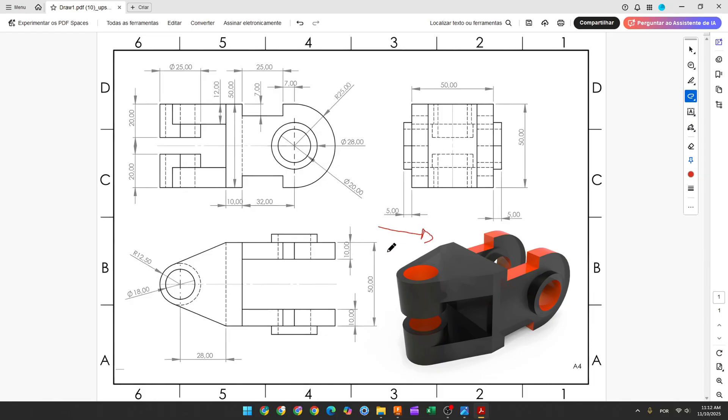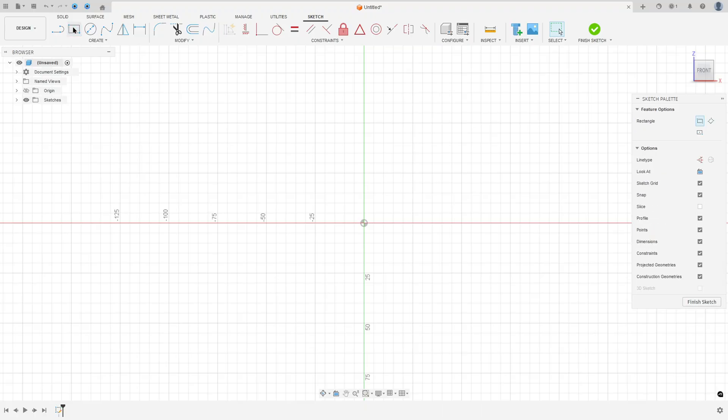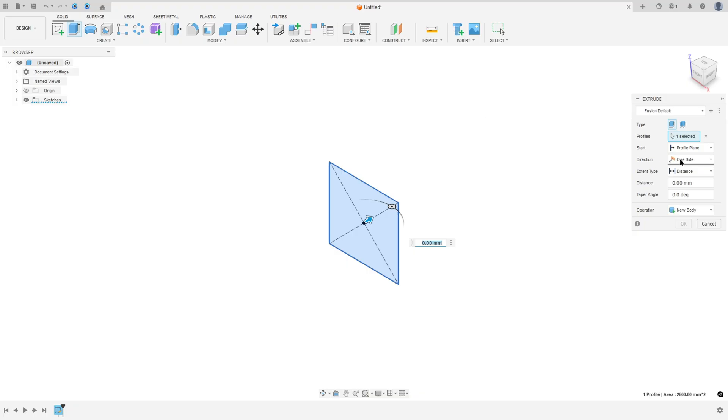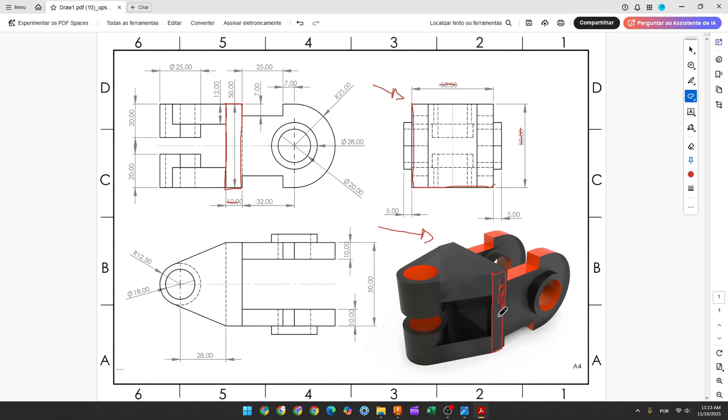The first step to create this part: select the front plane and make a sketch. We'll make a square 50 by 50 millimeters and extrude it 10 millimeters. Go to Create a Sketch, select the front plane, select a two-point center rectangle, click at the midpoint, enter 50 by 50 millimeters, press OK, finish the sketch, then go to Extrude with direction symmetric, length 10 millimeters, operation New Body, and press OK.